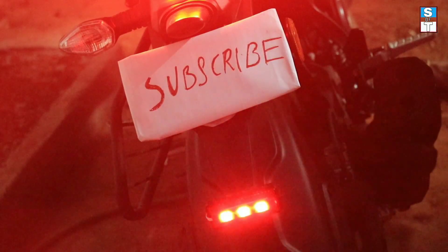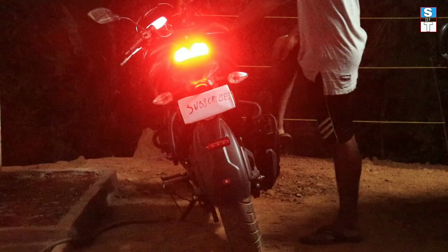If you are not subscribed to my channel, please click on the subscribe button and also enable the bell icon.